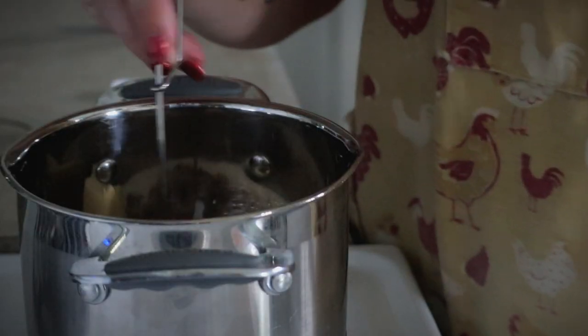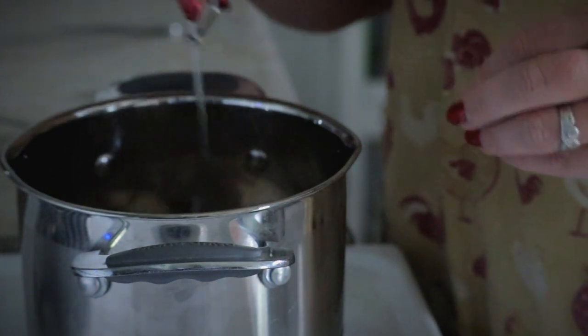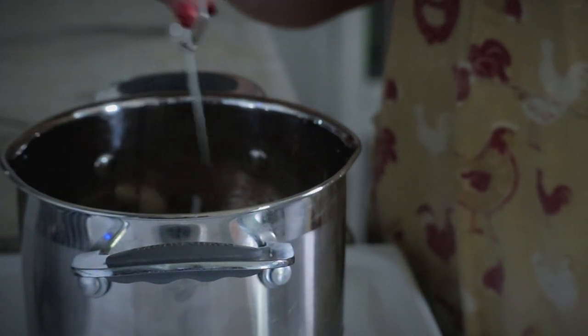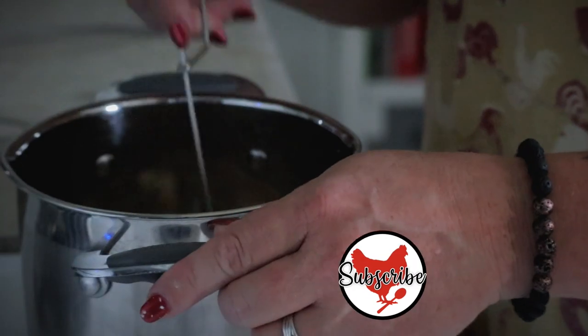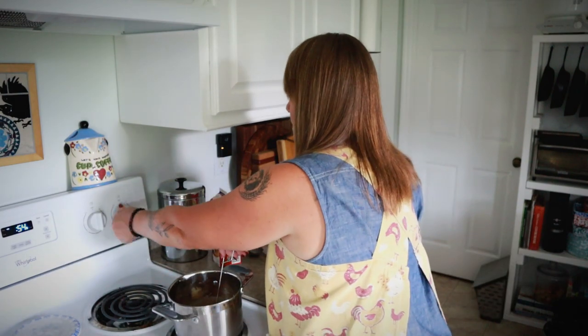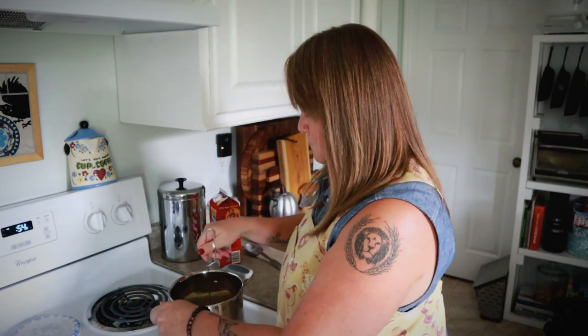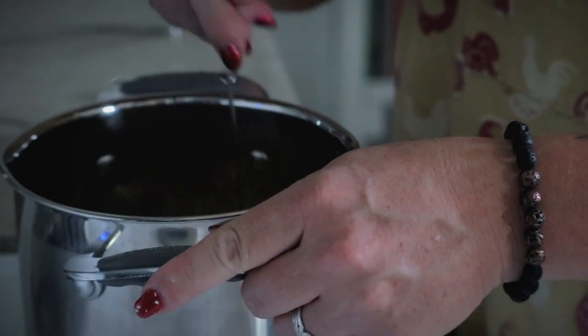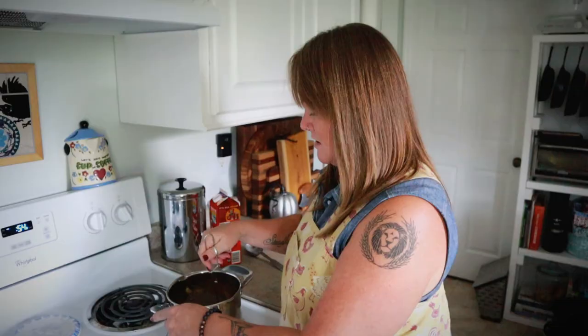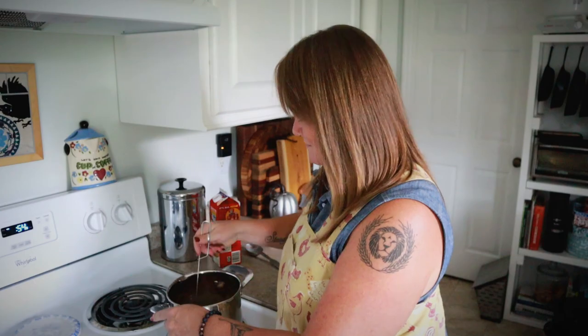My original recipe on the website calls for double this quantity of glaze, but there's already so much sweetness in the cake that I'm cutting the glaze in half. I'm going to bring all of this to a boil over medium heat, and when it's nice and thick and bubbly, I'll add in a half teaspoon of vanilla extract. Then I'm going to drizzle the glaze all over the top of the cake.